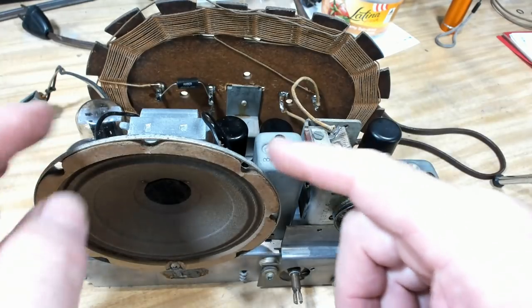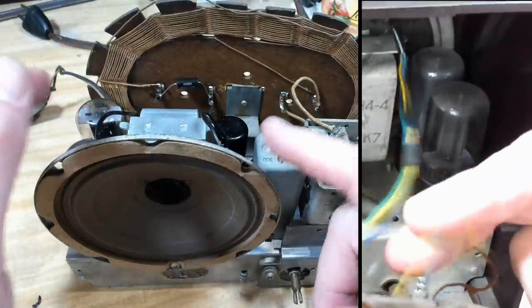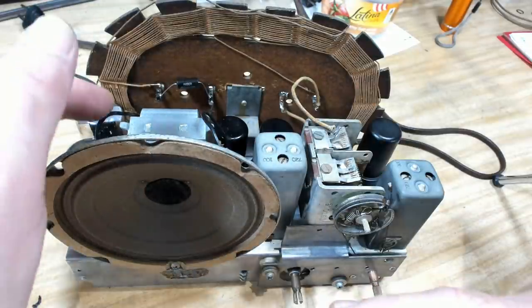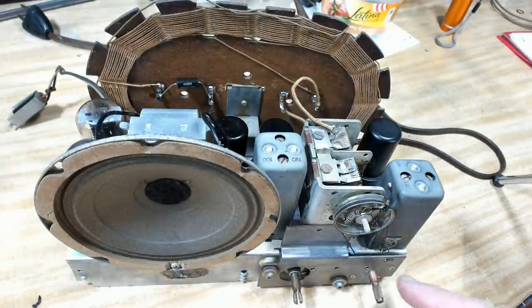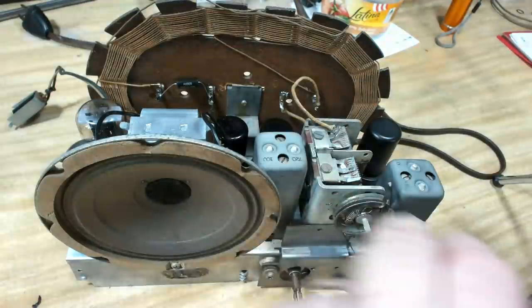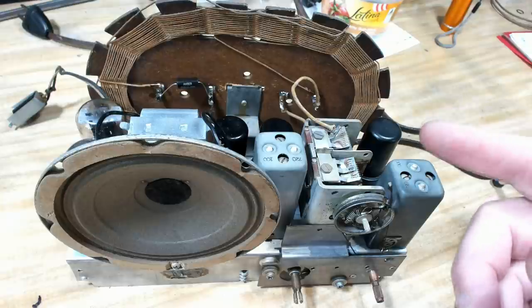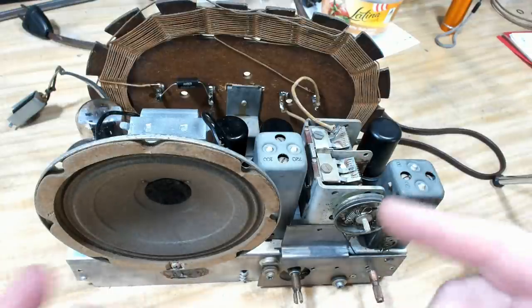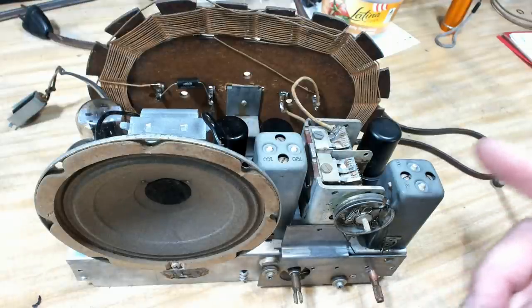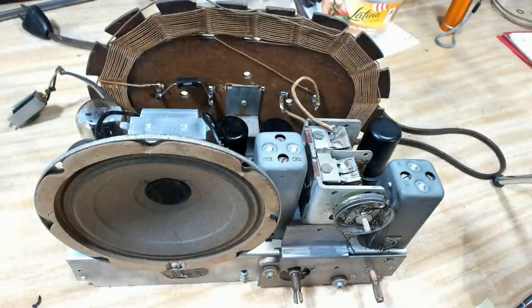I've put everything back on. There was a lead going to that little jack on the back of the radio for a headphone — I took that off, so the wire is now directly wired to the speaker like it should be. I've left the dial plate off until a bit later. I've put the 12SQ7 in even though it's not very good; I've ordered a new one and it's on its way. Now, something I haven't done is check the output transformer — if that's gone crook, I'm in trouble. So I'm going to check it now.